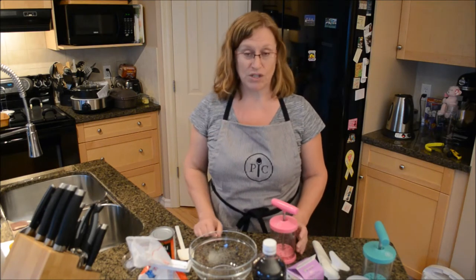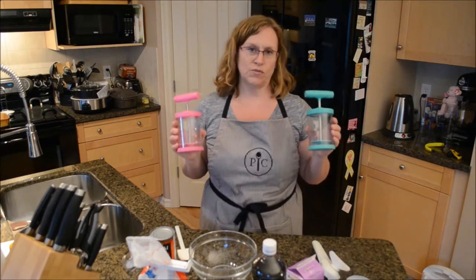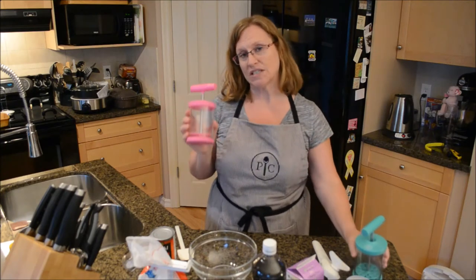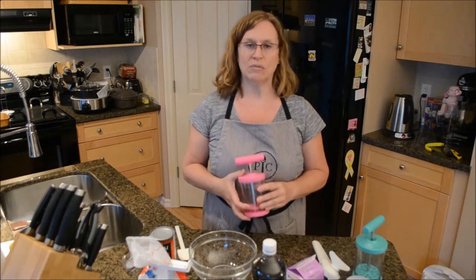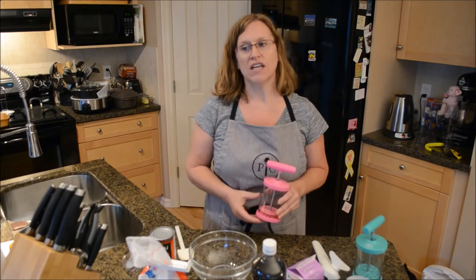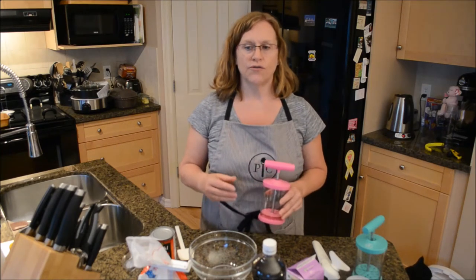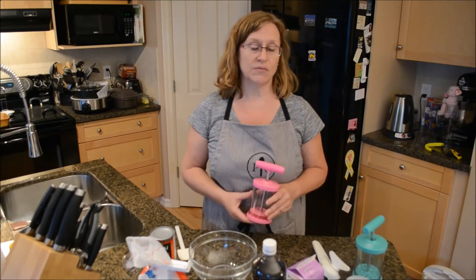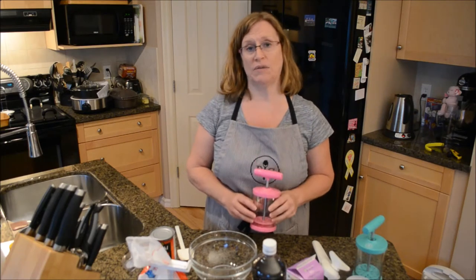One of the first things I want to do is just a little infomercial. We actually have two different whipped cream makers. This is our regular one that we sell all the time. This one is a special one — it is only going to be sold in October while supplies last, first come first serve. The cost is $30, and $1 for every one of these sold is going to go for breast cancer awareness, so we're going to donate the money to breast cancer.